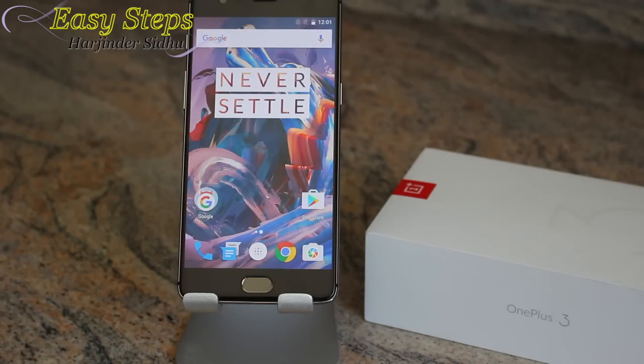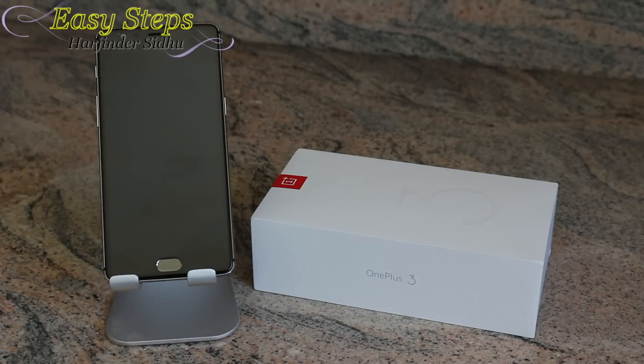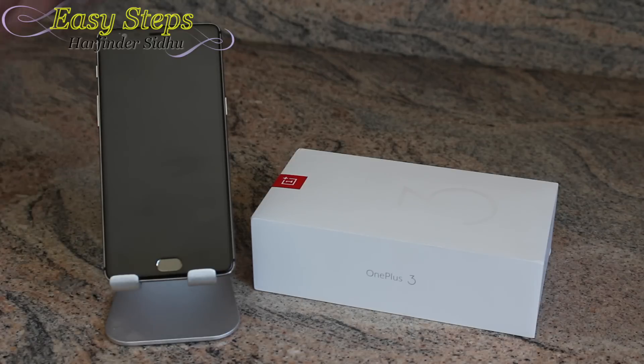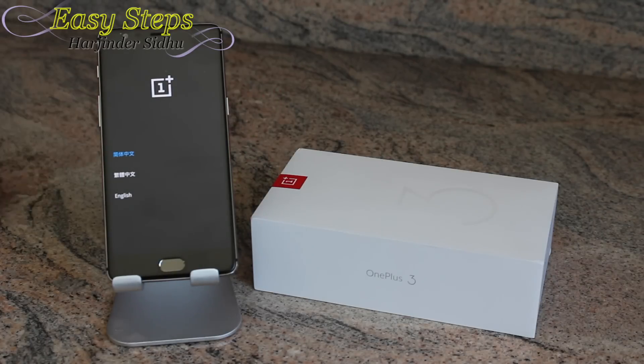For the hard reset, first of all we have to power off the device. Then press the Volume Down and Power button at the same time. Once the phone vibrates, lift your finger from Power and keep pressing Volume Down until we get to the screen we need.